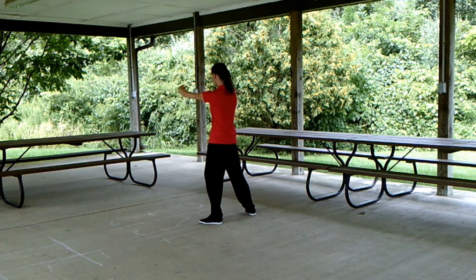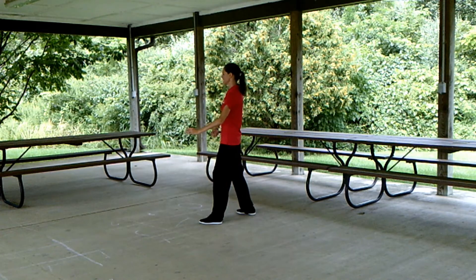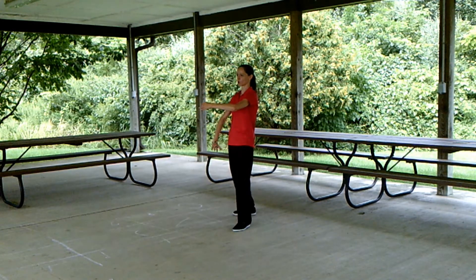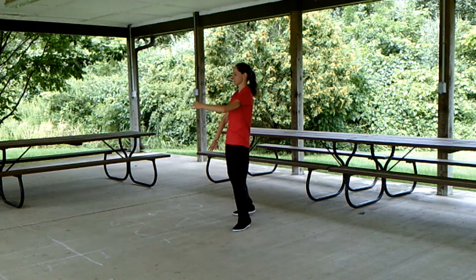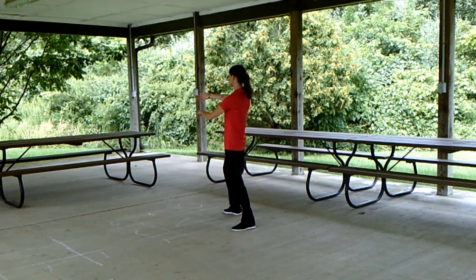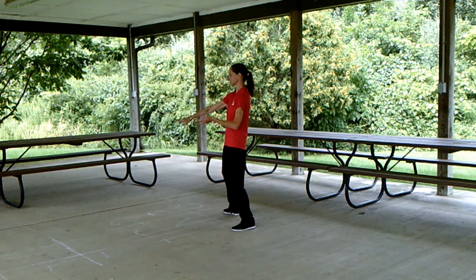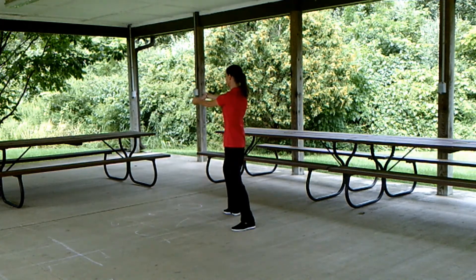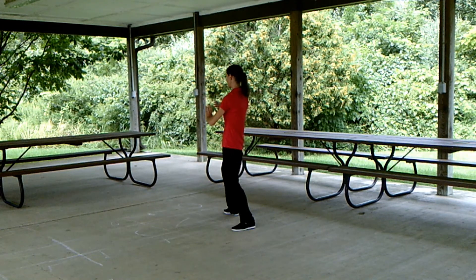Weight now on the left, bring the right toe around, shift weight over to the right, step forward with the left and ward off left. Pick the right heel up, turn to the side, step out to grasp the sparrow's tail. Roll back, press, withdraw, and advance.